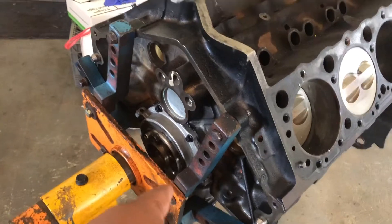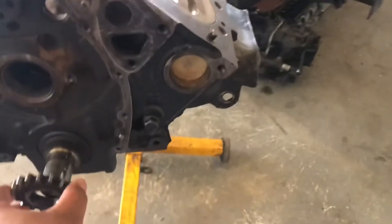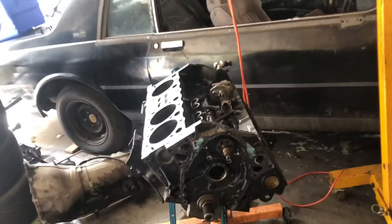We got all that off, replaced it, put a new O-ring in and a new gasket. So I got the crank here — this is the reluctor. The reluctor sits on it like this. As you can see, that little piece sticking up right there is the keyway, and that's what we need off this motor.